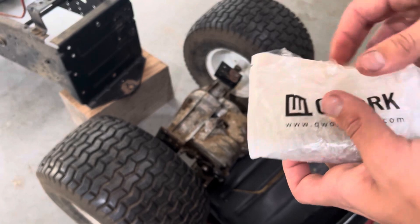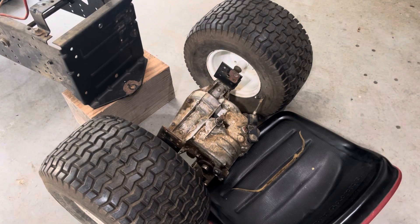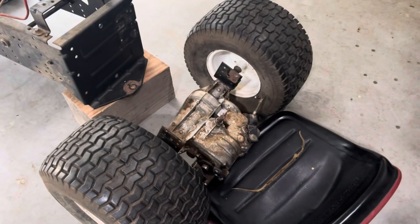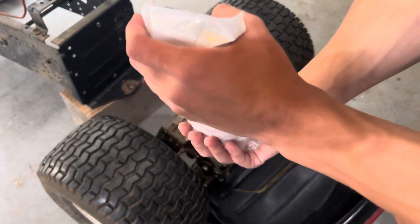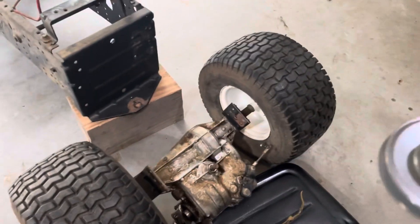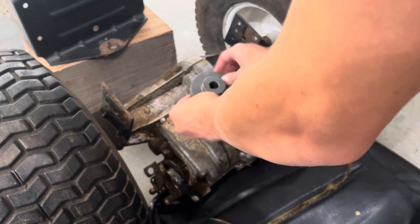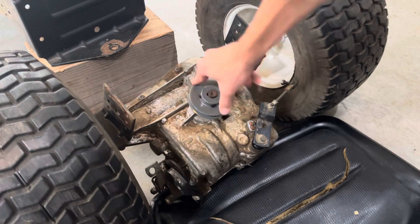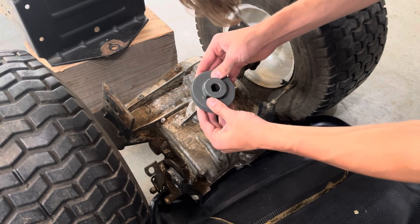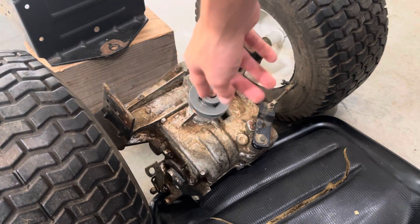I just got the new pulley - it's three inches instead of the original nine inches. I'm hoping we get some more speed out of this. Here's the pulley, and I really hope this fits because I don't know what I'm going to do if it doesn't. Yes - it fits perfect! Oh my goodness, it fits perfect! Alright, let's put in the key.